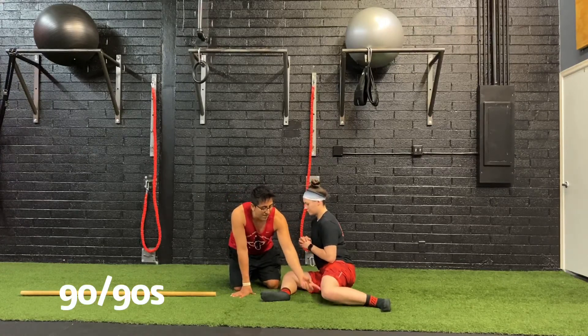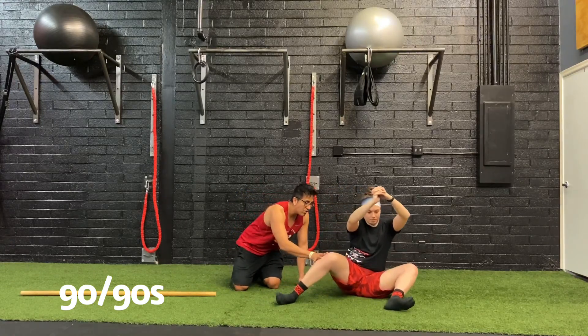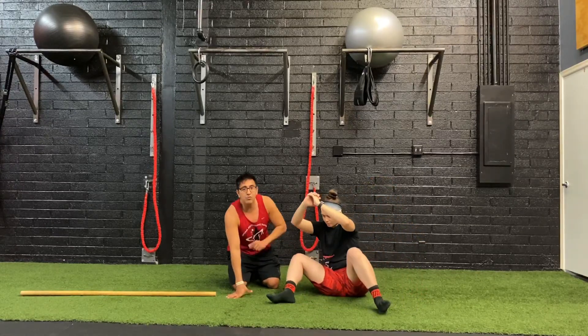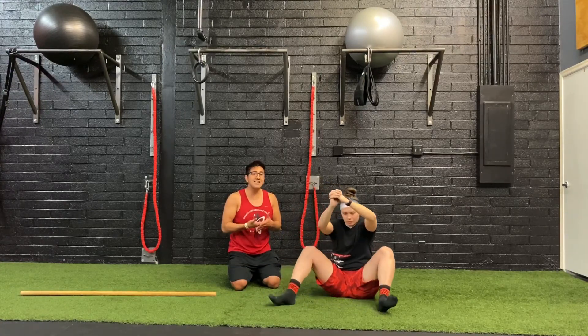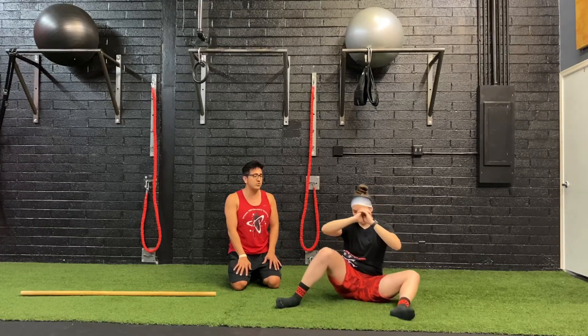Ryan's going to pick the knee up — bring this knee up until she can't move the other knee anymore, then cross it down and through. That's one. She brings this knee up until she absolutely has to move the other knee. She's trying to maintain an upright posture as best as she can. You're going to do 12 90-90s with the switch.